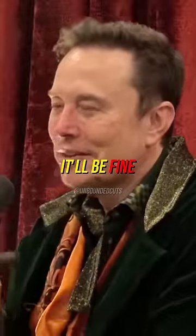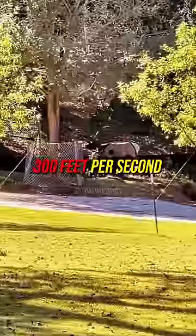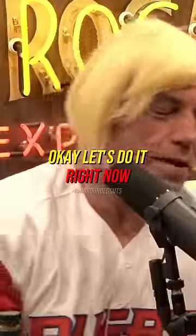Can I try it with an arrow? Yeah, it'll be fine. You think so? I have a 90 pound compound bow that shoots 520 grain arrows at 300 feet per second. We'll try it right now if you want. I bet I can get in there. Okay, I'll bet you can. I think we should do it. Absolutely. You want to do it right now? Yeah, I can do it right now. Okay, let's do it right now.